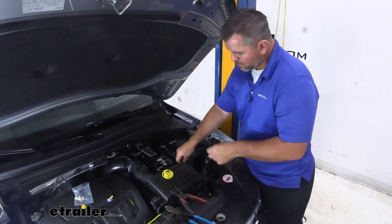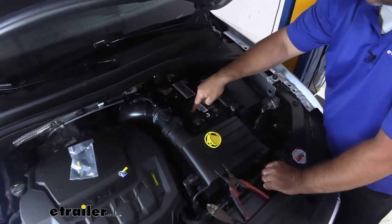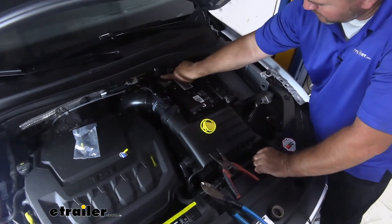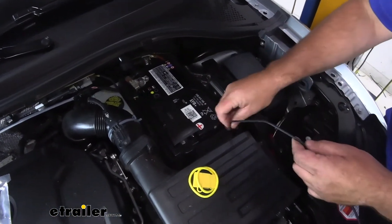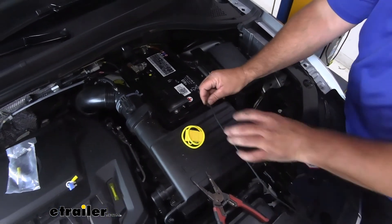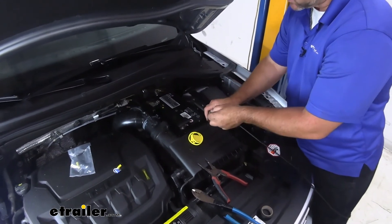Next, we need to get our wire routed to the positive side of our battery. I came up right here — you can go directly across, but then your wire is kind of hanging there, so what I did is went behind this brace and behind this ground wire around this side of my battery. That way if the battery ever has to have work done on it, they can disconnect it and just lay this aside, but this will stay tucked down in here.